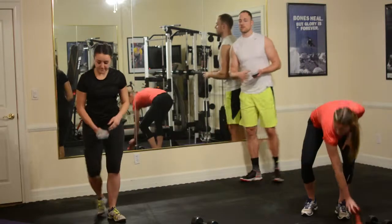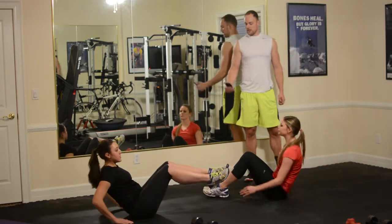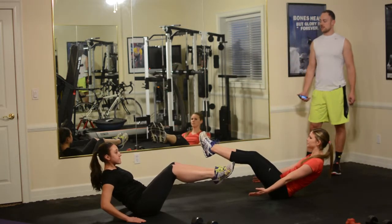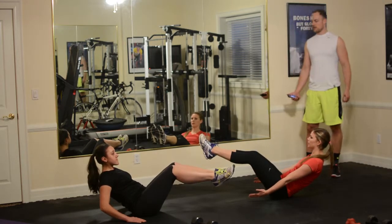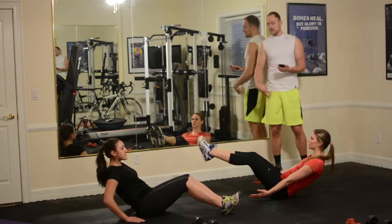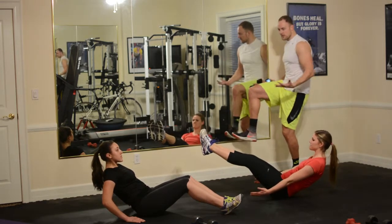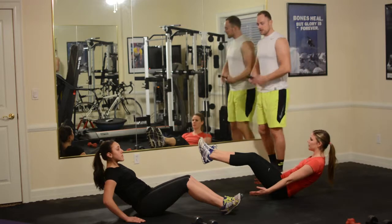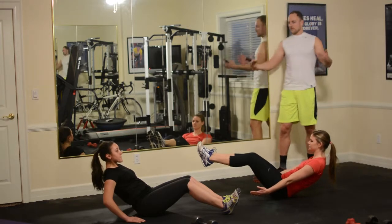And then we'll finish off with the boat pose — this will be the end of circuit number one. Feeling this in the internal core muscles, through the hip flexors, even into the quads. Especially if you're naturally tight in those areas — and a lot of people are. If you sit at a desk all day, your leg is in a shortened position in the chair, so those muscles shorten up, and then you start creeping forward. That's why we stretch out the hip flexors at the end.